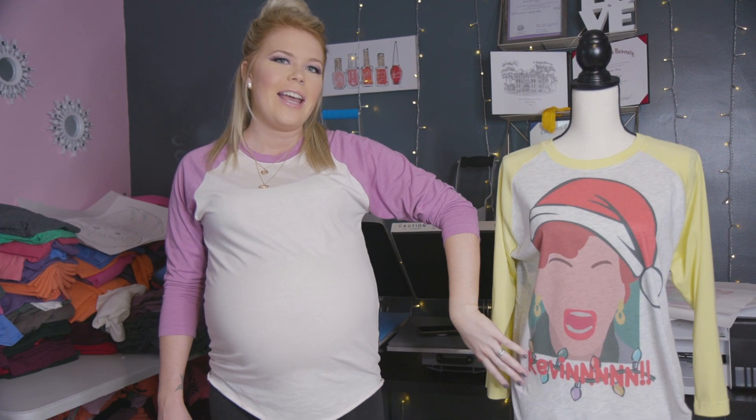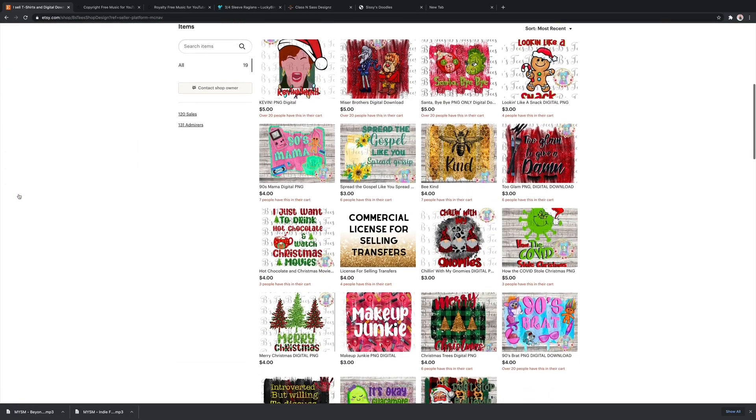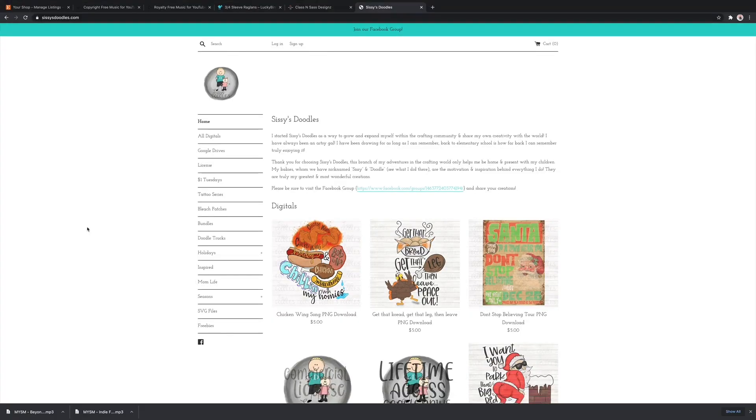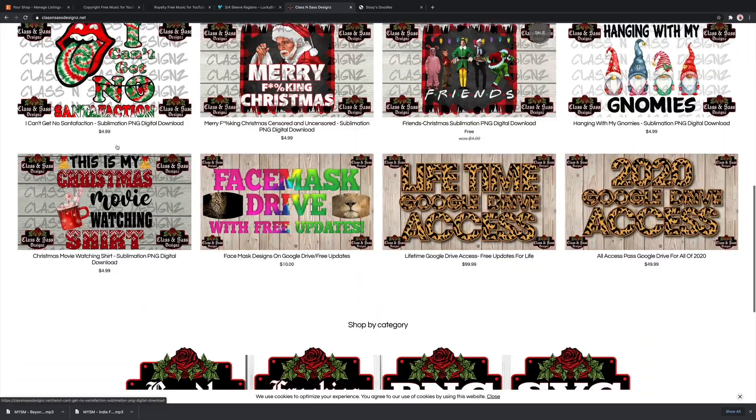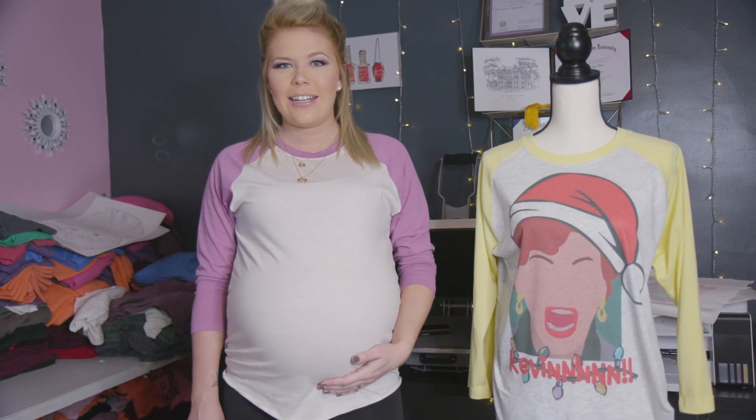This design here I'm super proud of — it's mine, you can find it on my Etsy store. A couple of other designers I used today are Sissy Doodles and Class and Sass Designs — I'll put them below in the description so you can go check them out, they do an amazing job. Thank you so much for watching and don't forget to subscribe.